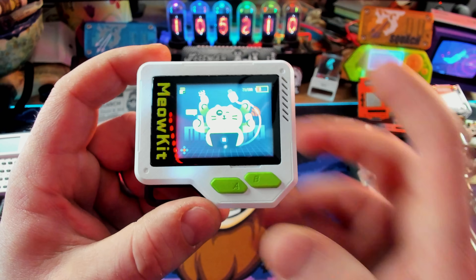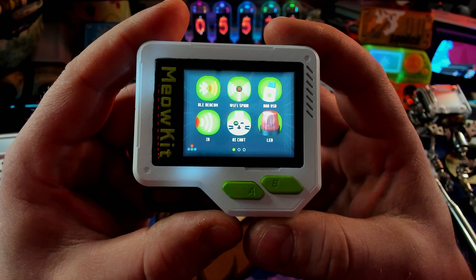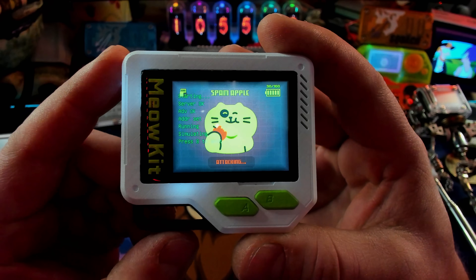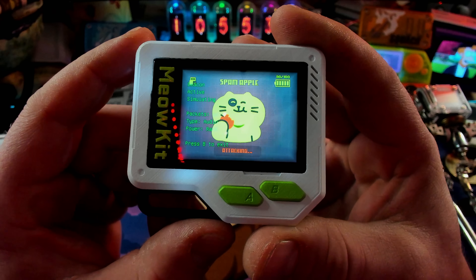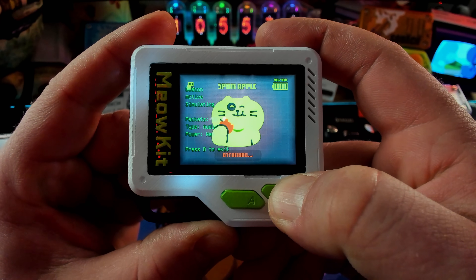Let's drop the exposure just a little bit to get this easier to see. So we've got our BLE beacon, our Wi-Fi spam, bad USB, LED, AI chat, and IR. If we just press on it - touchscreen - this is running what they're calling spam Apple, which looks like it's going to go ahead and send a bunch of BLE beacons out. Anything that can read it will get inundated with BLE spam.